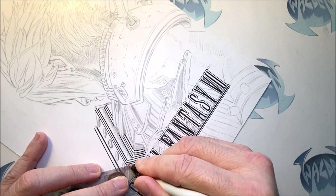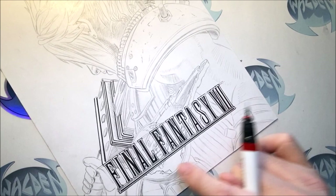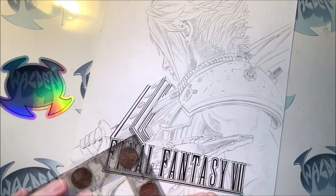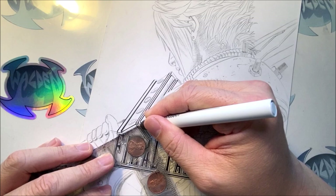The first thing I did was what the client wanted — the lettering. So I did all the lettering. If you want to see a video on how I did the lettering, I'll add the links right over here so you can check that out. And then now I'm doing all the inking of the character, the figure. First thing I'm doing is all the straight edge work first.